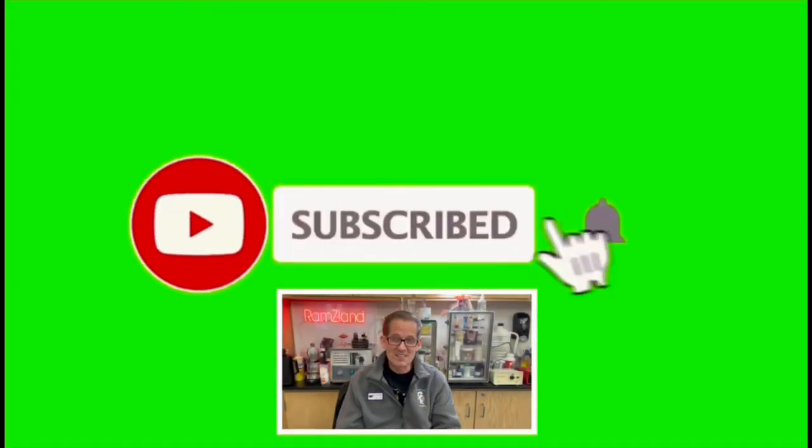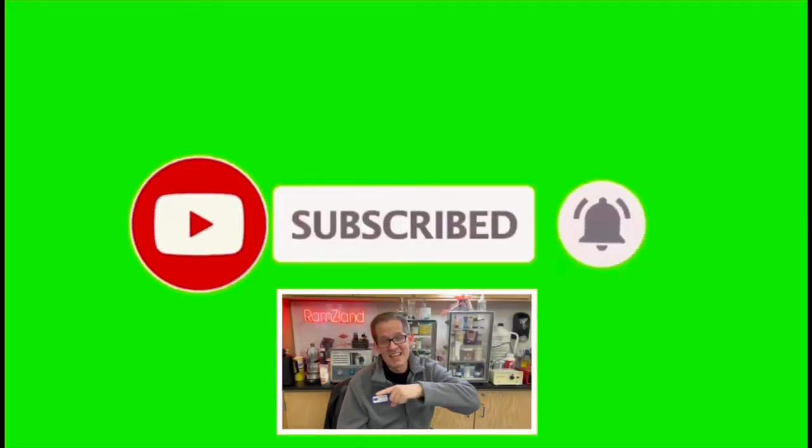I hope you enjoyed today's edition of Ramseyland and I'll see you next time. If you enjoyed this video, be sure to like and subscribe.